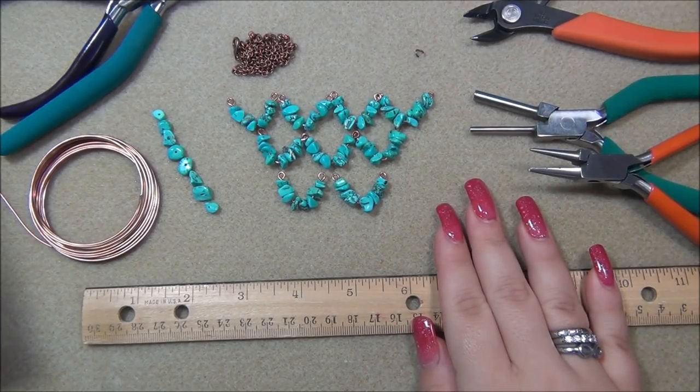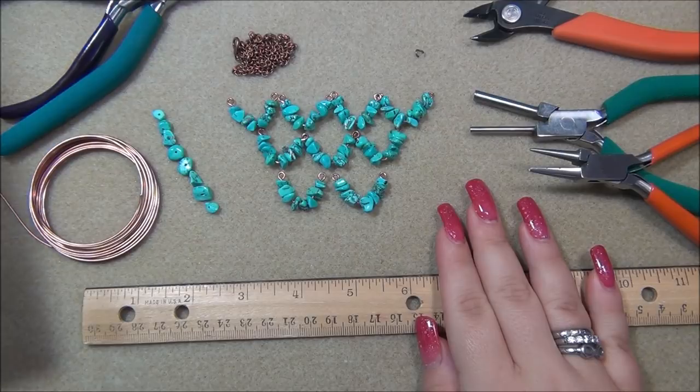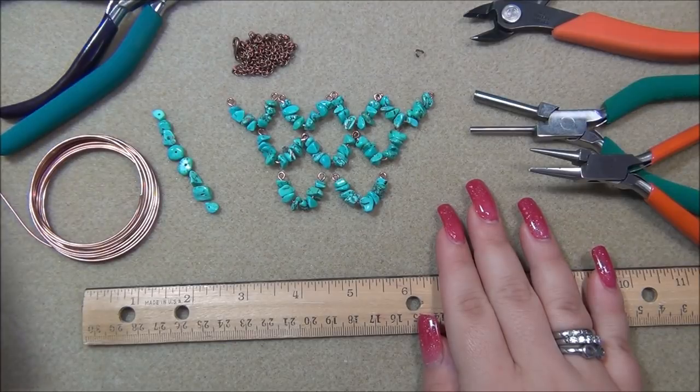Hello everyone, I'm Alicia, welcome to my Beautiful Nights channel. For this tutorial I'm designing a necklace and I thought I would design it along with you guys, so I'm going to go over my idea and talk about things that have worked and things that don't work.